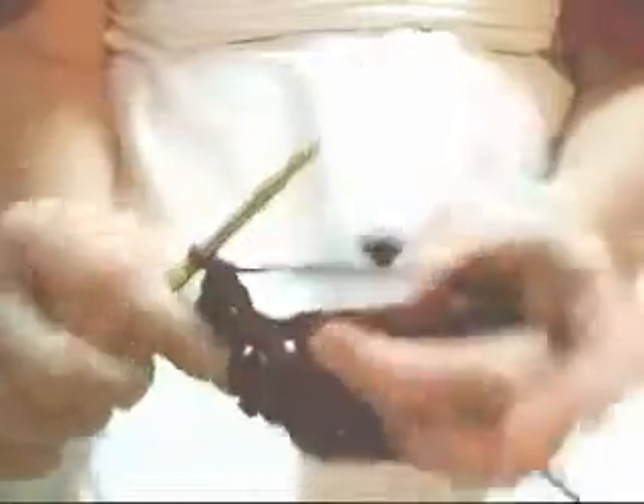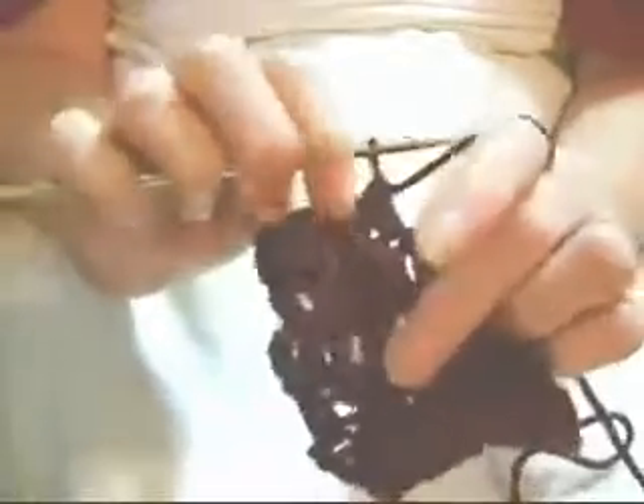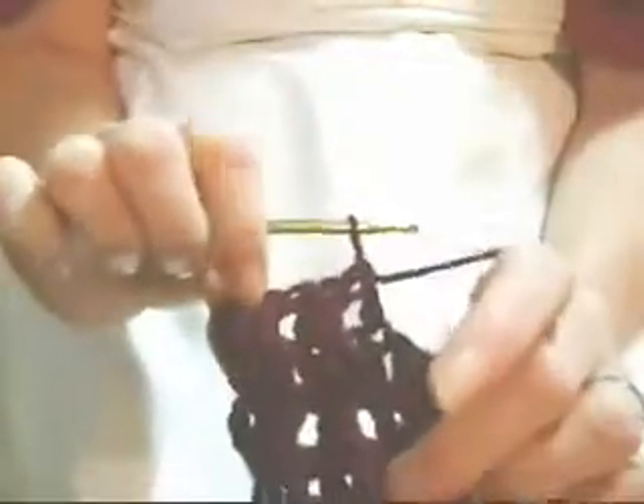Now, we're going to do a regular stitch — regular double crochet. And, you'll continue to go on down. And, when you come around to go to do the other side, you'll be flipping it around, or you'll be doing it with the rib side.